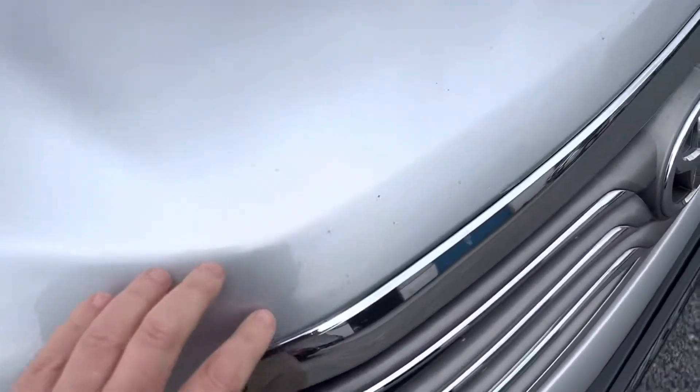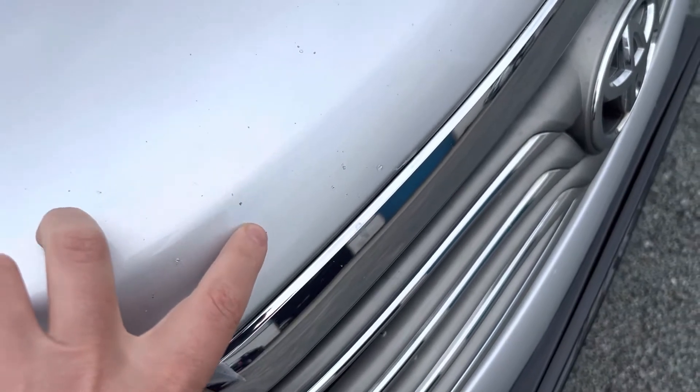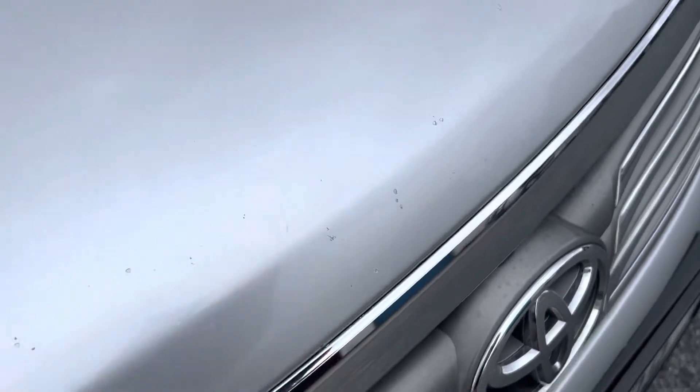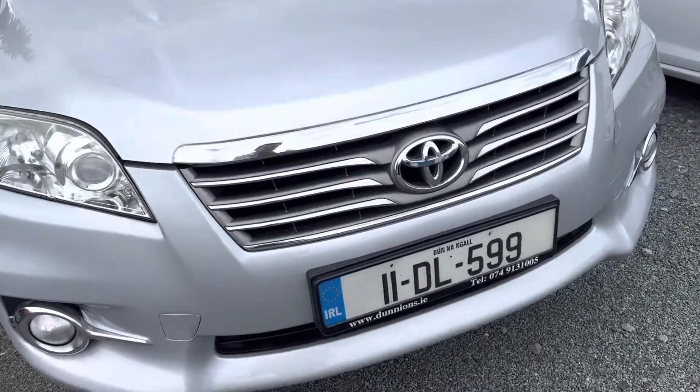So the odd wee stone chip on the bonnet you can see here. I'm zoomed in so you can see them there, but when you're standing back you don't see anything. So there is a wee bit of stone chipping on the bonnet.